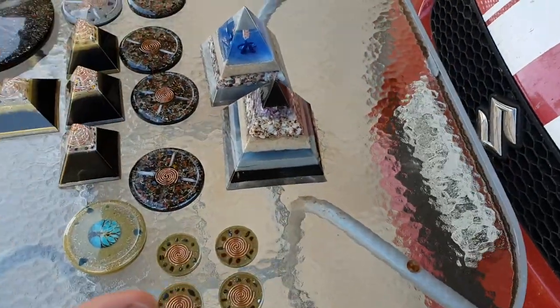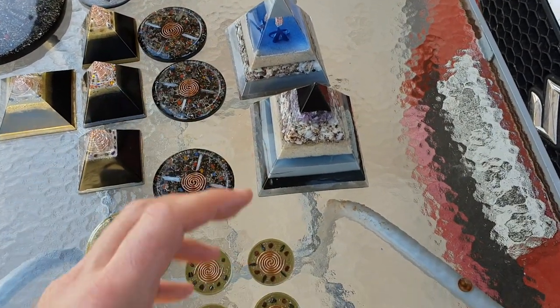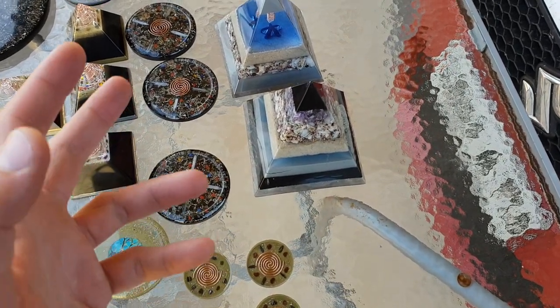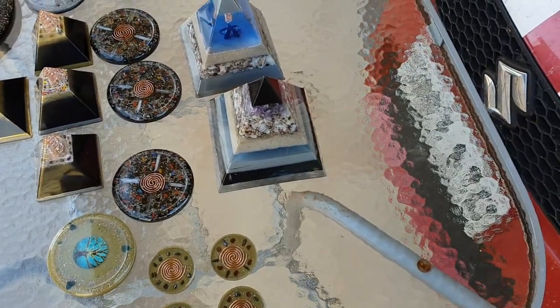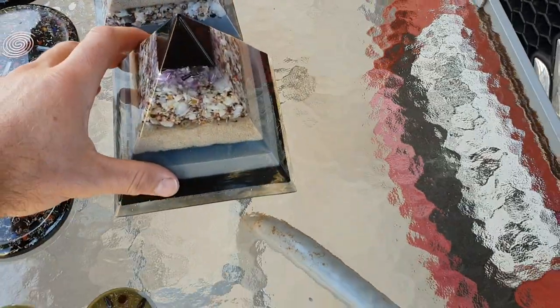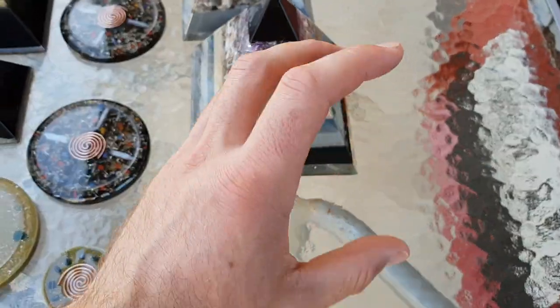If you don't know, organite, being organic and inorganic materials, attracts and repels this life force energy — be it good or bad, stagnant, or DOR as Wilhelm Reich said (which is bad/negative) and POR (positive orgone energy). It attracts both, and then the energy within it helps transmute it — changes, restructures, and throws it out.